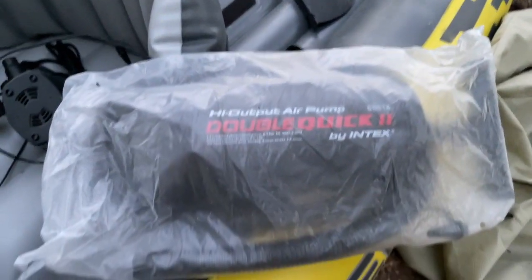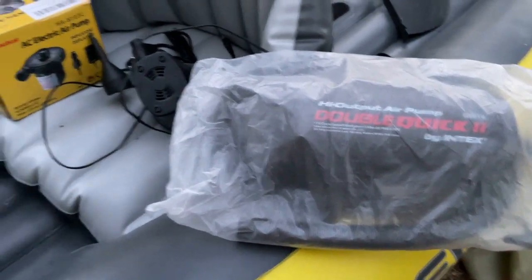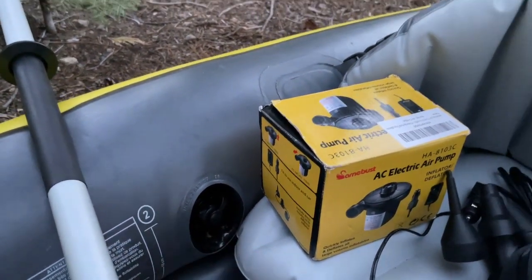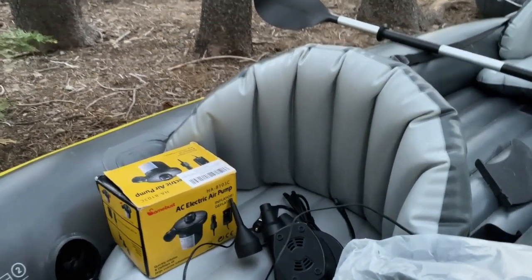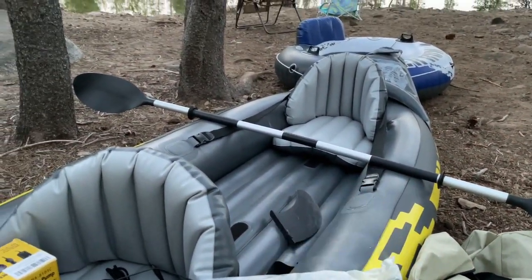The hand pump that came with it — I've never used it. It has two fittings: one fitting fits the smaller ports and the larger ones fit these bigger inlets here. It also comes with a fin that goes underneath and slides into place under the kayak.